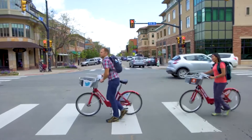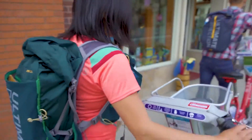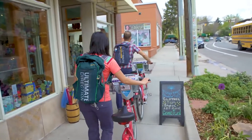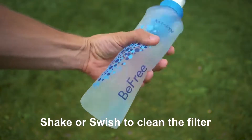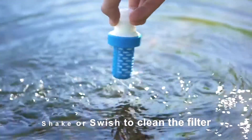The BeFree Filter is designed to last longer than other filters without the hassle of back flushing or carrying clumsy tools. It is the only microfilter that cleans easily with a shake or a swish through your water source to remove dirt and debris.